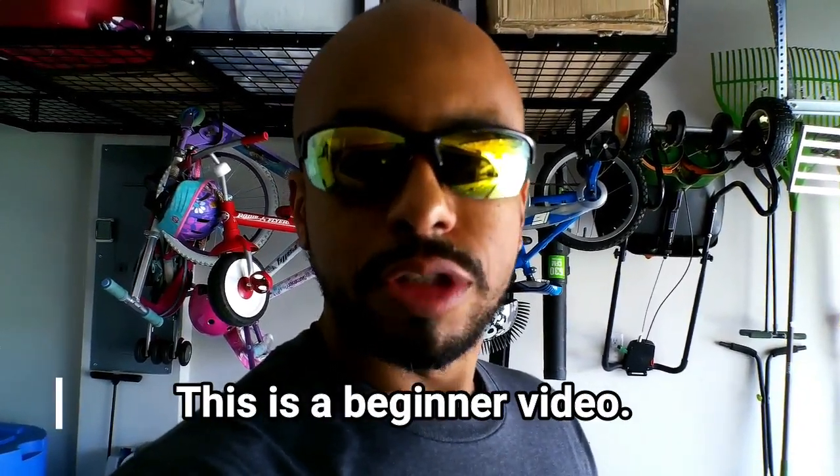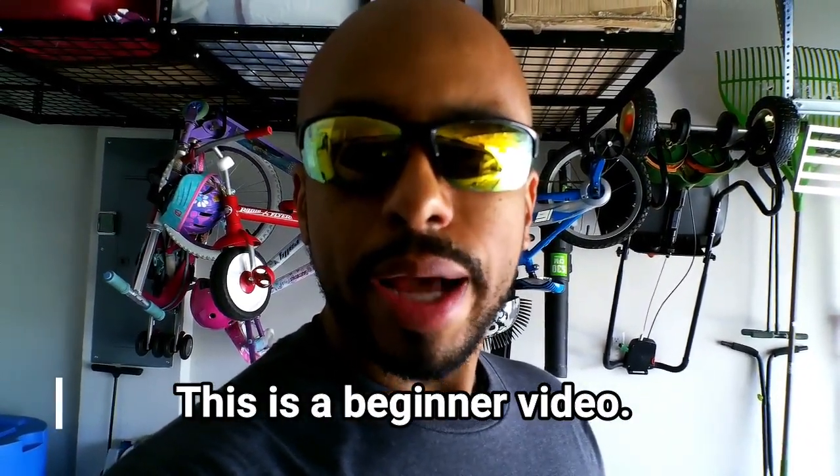Hi everyone, I'm Rob, the average lawn guy. A lot of people ask me, "Hey Rob, how do you get rid of weeds?" So I thought I'd make a video and share.